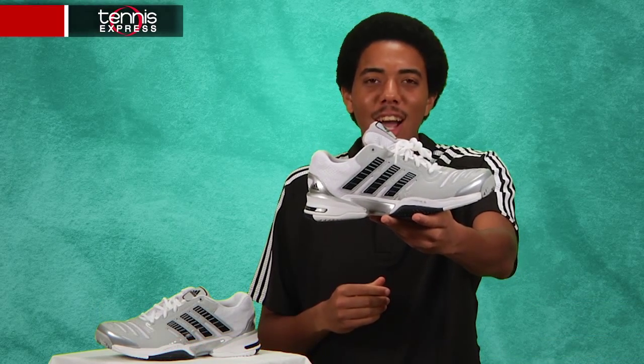Hello tennis fans, my name is Gordon and today we're going to take a look at Adidas' Response Comp 2.0. At the front they have a built-up toe to protect against excessive toe drag. Further up we'll see their Sprint Web technology for lightweight stability, and even further along the upper we'll see a combination of synthetic leather and mesh for stability and breathability.